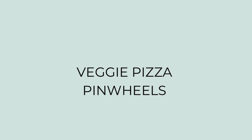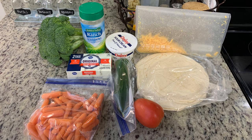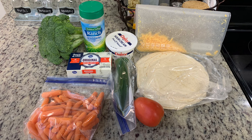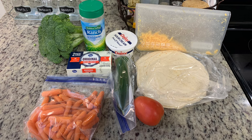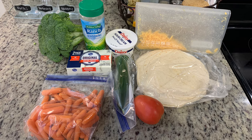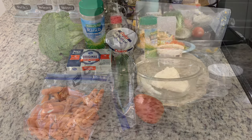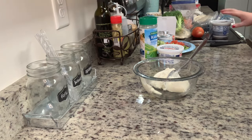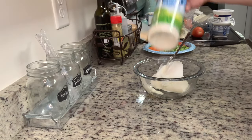Let me show you what I use to make these. I'm going to use what I personally prefer on my veggie crescent pizza — use whatever veggies you like or what you've got on hand. We need some tortillas, shredded cheddar cheese, sour cream, cucumber, tomato, carrots, broccoli, softened cream cheese, and dry ranch dressing mix. In my bowl I've got my softened cream cheese; I'm adding in the sour cream and the dry ranch dressing mix. Stir until combined really well and set to the side.